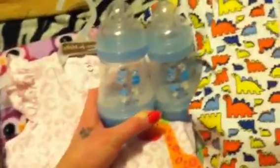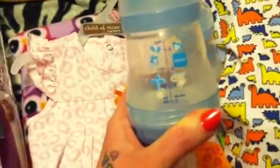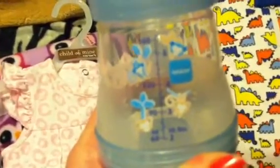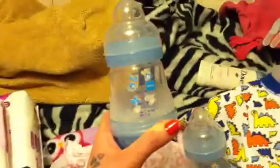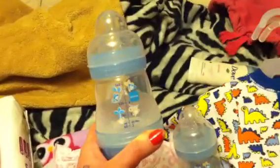I didn't want to show them until I had enough stuff. They have little monkeys on them — if you guys can see that — and it is by MAM. It's got blue on it and it's going to be for my new baby. It came in a two-pack so he has two new bottles.